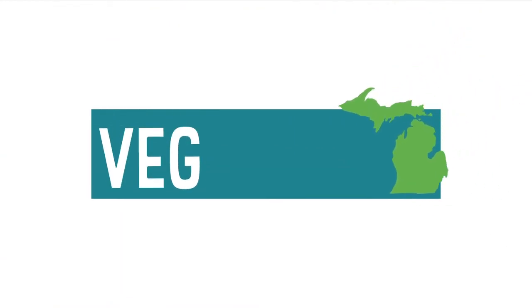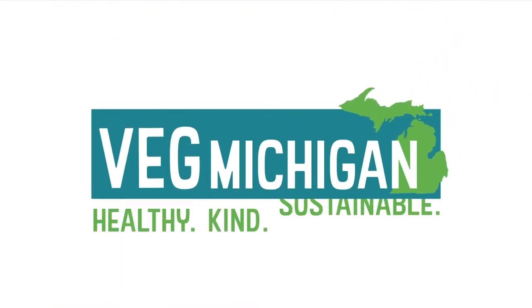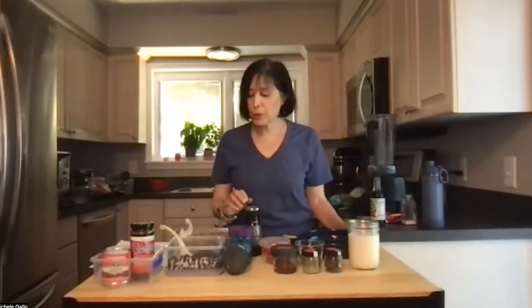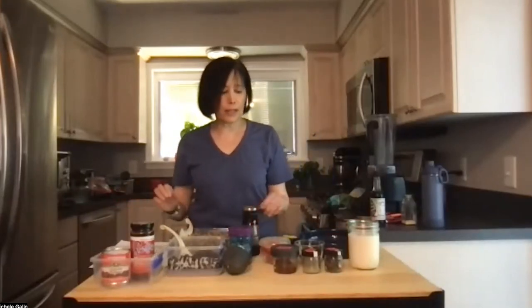Hi everybody. I'm glad you're here and thank you to Pawson Library for having us. I'm going to make a Southwest Bowl. A lot of times when I make things I like to keep them simple. You can add more layers of flavor if you want, but I think if you have a really good sauce you can take simple ingredients and really boost the flavor. So that's what I'm doing tonight with a chipotle dressing and later a green goddess dressing.